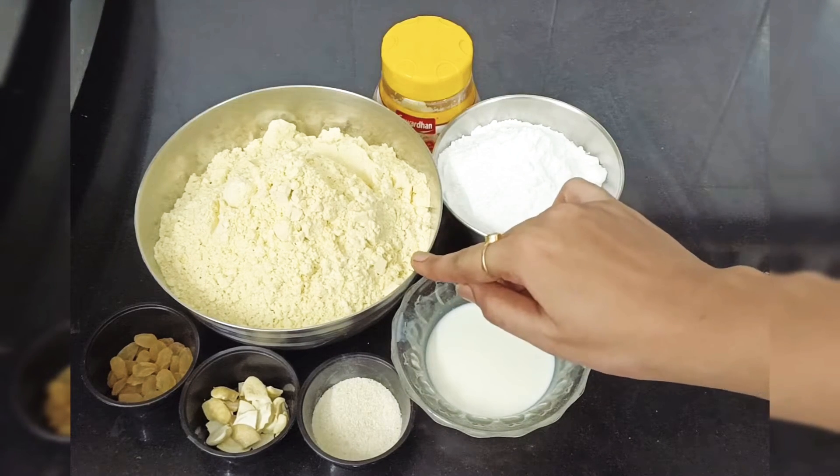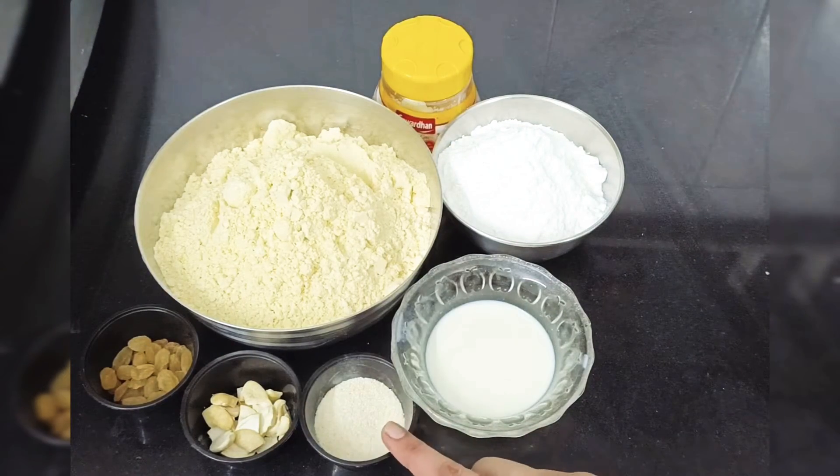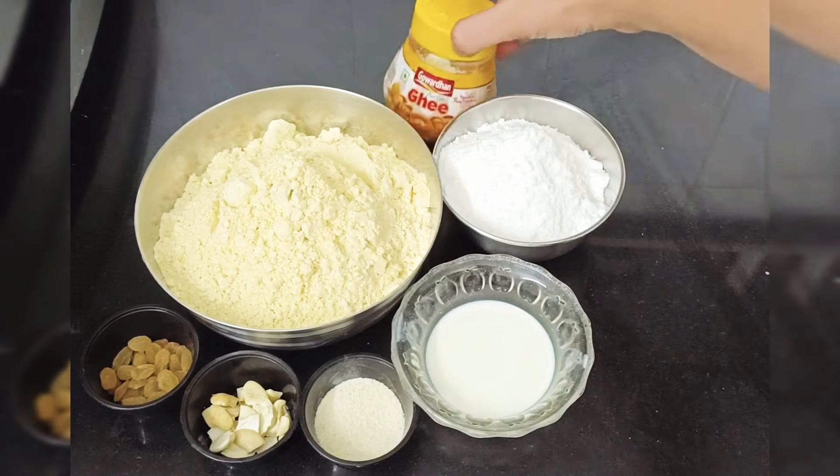We need: gewin, manoke, kazu, rava, water, sugar, salt, and sugar.